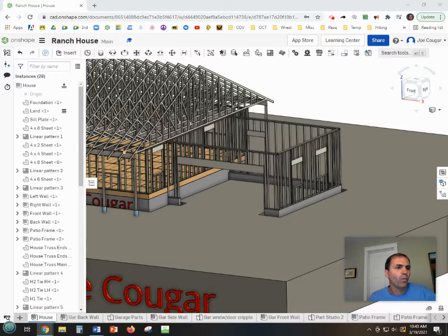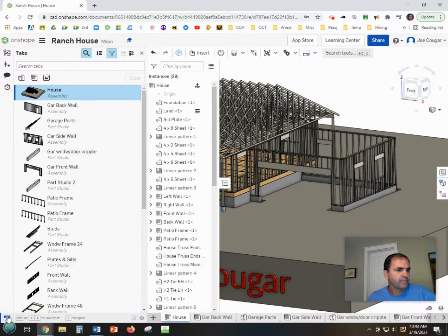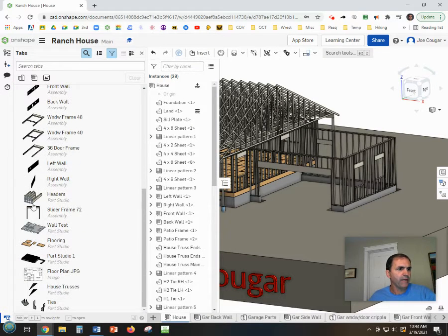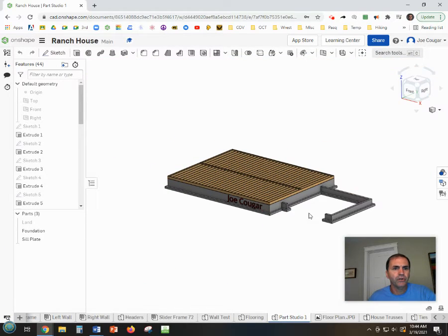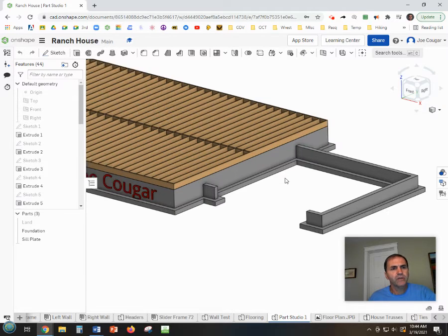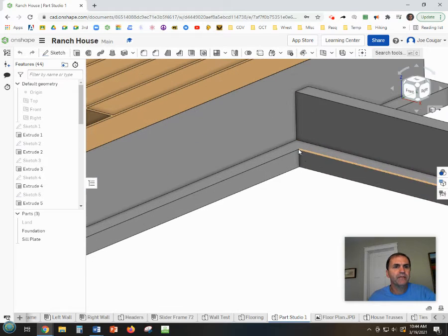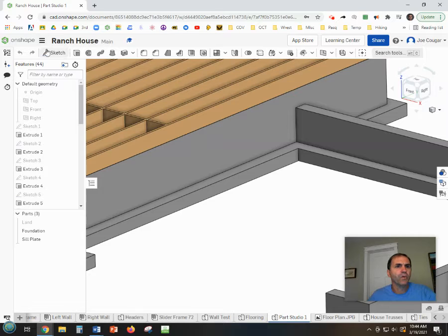To model the water heater, go to the very lower left, expand your tab manager, and find Part Studio One — that should have the very first part of the house we made. Double-click on that and you'll see the original foundation and joists. We're going to make a fake water heater here, so let's zoom in to the bottom footing and work up from there.